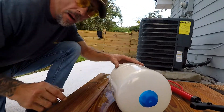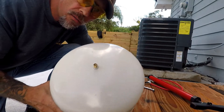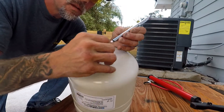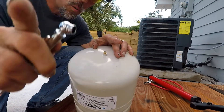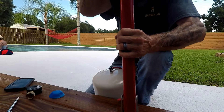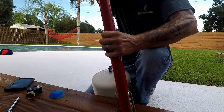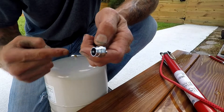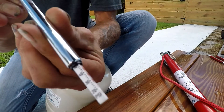Now that we know we have about 50 pounds of pressure coming from the city, take the cap off the top of your thermal expansion tank — you'll see there's a Schrader valve. These usually come pre-charged at 40 PSI from the factory, but let's check with our tire gauge. It reads right at 40. So what we need to do now is match the incoming pressure with the pressure inside the tank, which means we need to bring it up to 50 pounds.